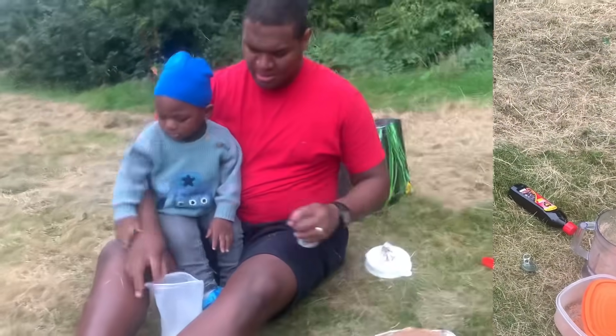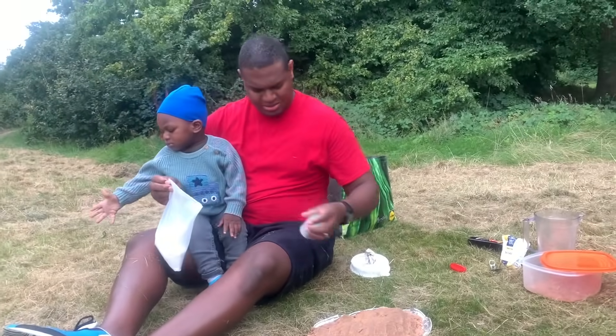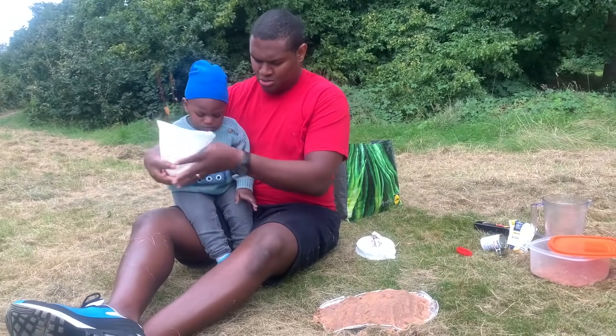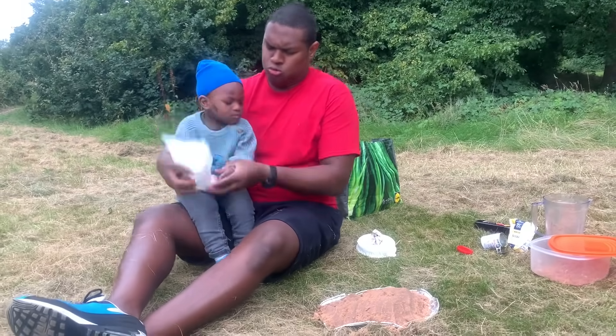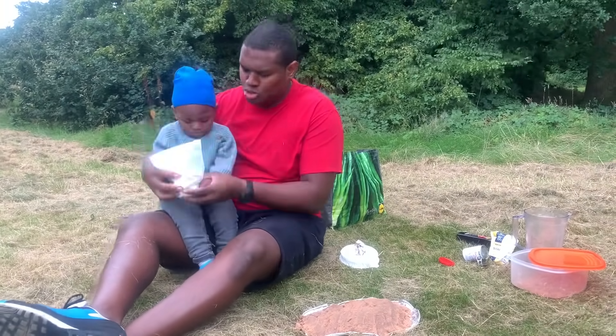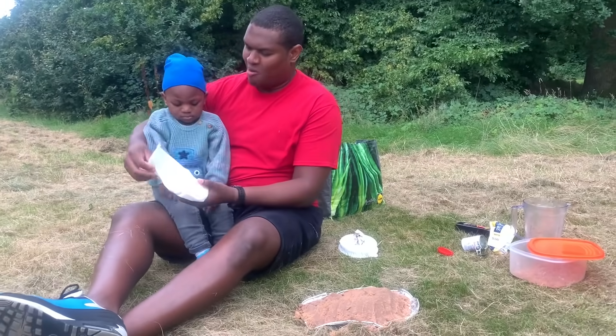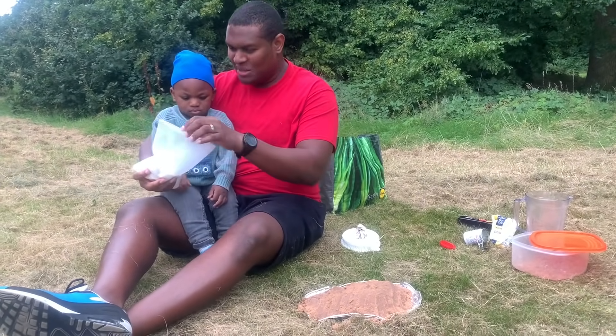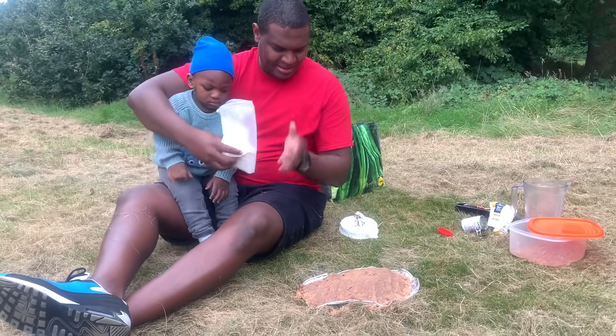Nice. Now we're gonna shake it all about! Elijah, ready? Elijah, come. Elijah, help me, ready, hold. Shake it all! All right, nice. Now we're gonna pour it on the top like this. Ready.